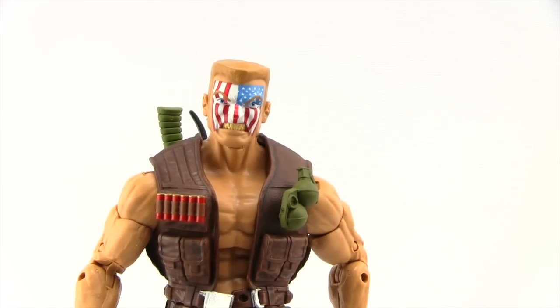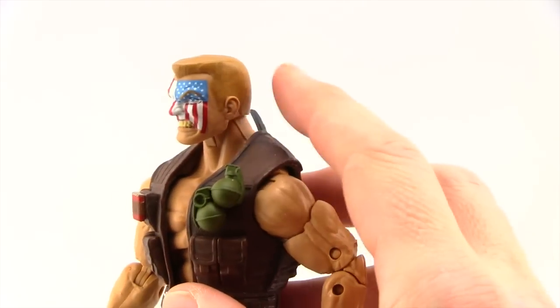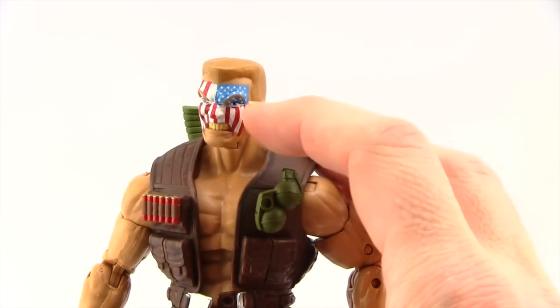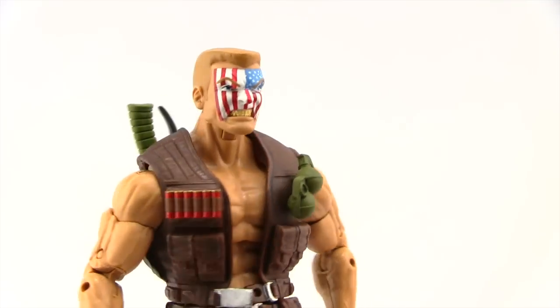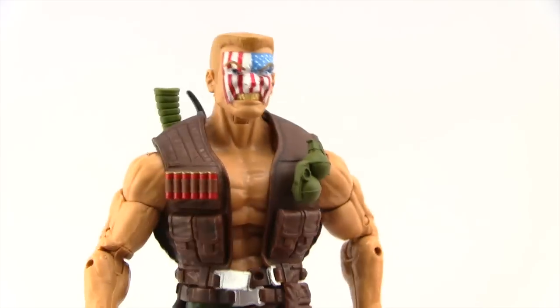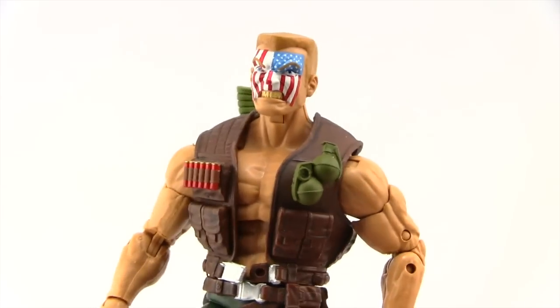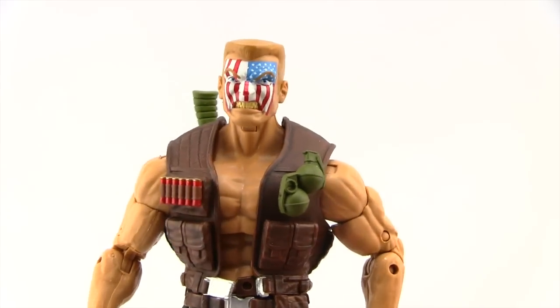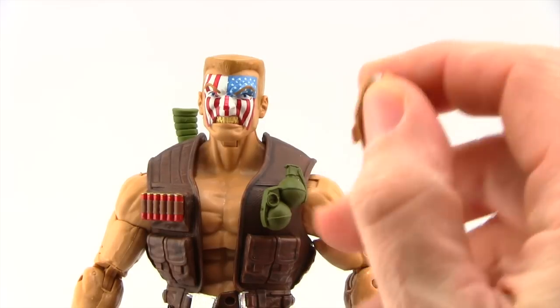We get two different head sculpts with this figure, which I think is nice, and both look really good. The one attached to the figure when you take it out of packaging is the more traditional look for Nuke — he's got the buzz cut, dark blondish hair, and the American flag painted on his face, gritting his teeth. This is definitely the traditional look as we saw him when he first appeared in Daredevil. Nuke was created by Frank Miller and first appeared in Daredevil, and then again in Daredevil where Captain America and Daredevil team up against him.